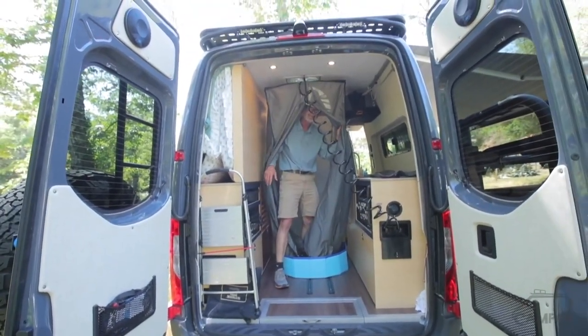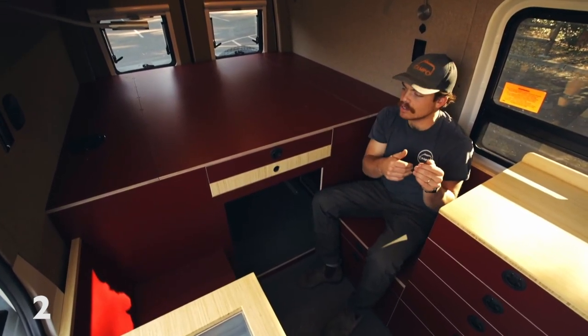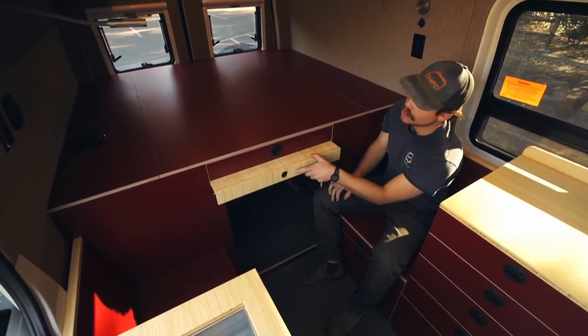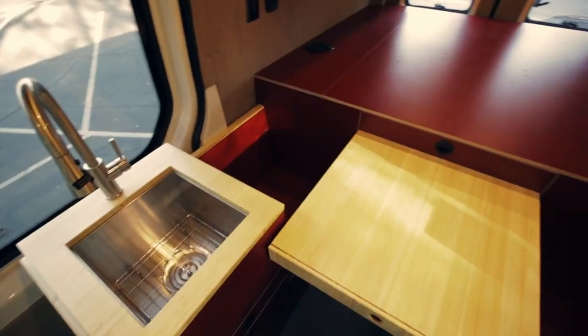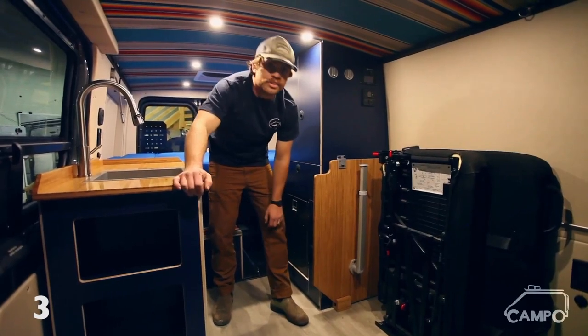You grab the water here, turn it on, you're taking a shower. Obviously I'm not going to get naked for you — we'd get more views. So we've essentially cut our galley in half and moved this whole cabinet over to create space for two seats in between. We've got this awesome table coming out from under our bed — slides out really nice, super sleek.